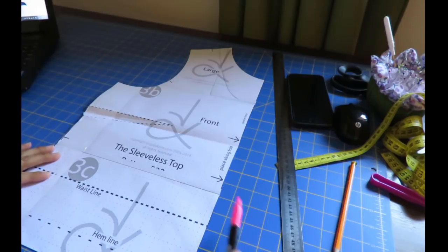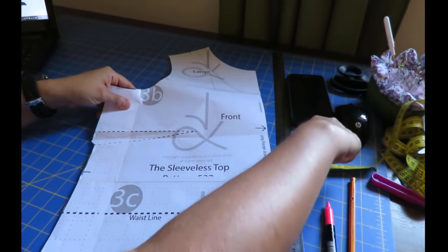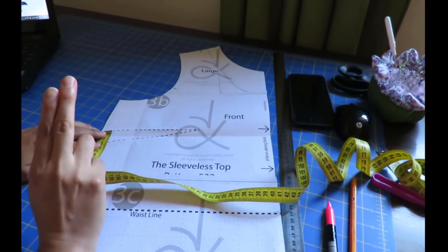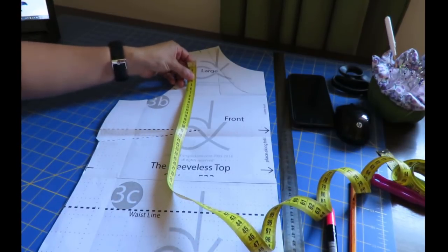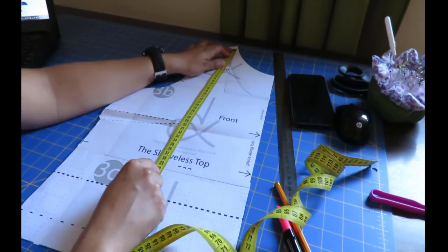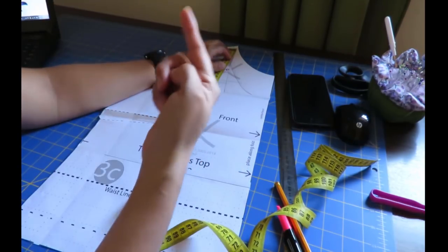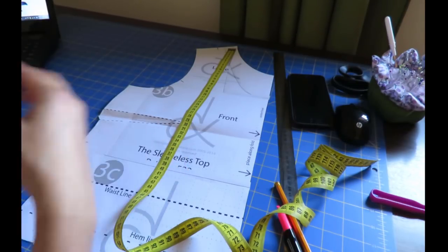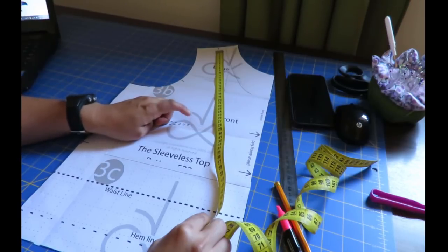In this top, the front has a dart. If you measure the dart, its depth is only two and a half centimeters, which is more suited for an A or B cup. In my case I need at least four to five centimeters of dart depth here, because if I measure from my shoulder seam down to my natural waist there is a four centimeter difference between my front and back. So to have the tops match front and back evenly and have bust shaping, I have to add four to five centimeters on the side. Because I already know this from pattern drafting, I'm not even going to bother making a toile.